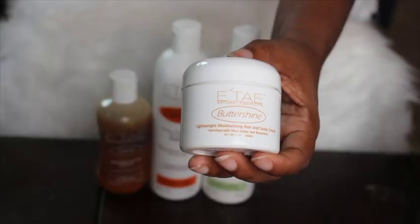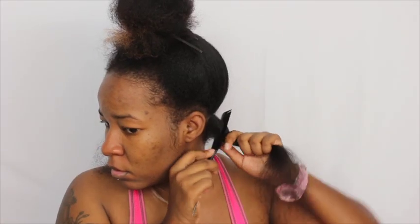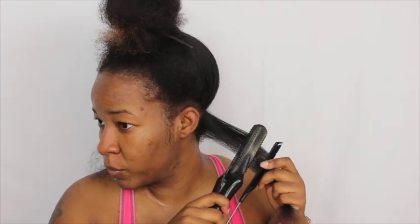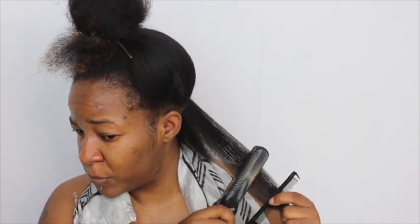I took just a small amount of the Tay Buttershyne, rubbed it in my hands and put it all over my hair. I set my flat iron on 380 degrees to flat iron my hair. My sections also weren't too small when I was flat ironing, which is probably why it didn't come out the way I intended it to.